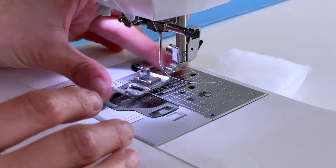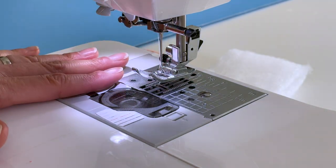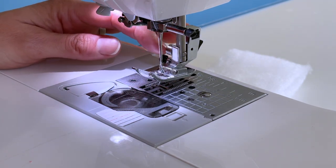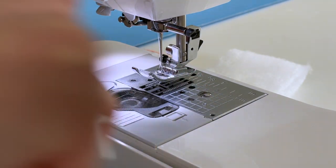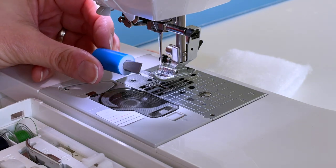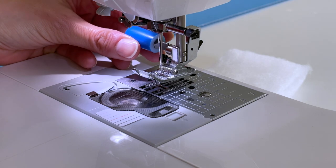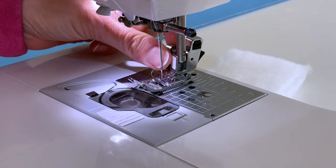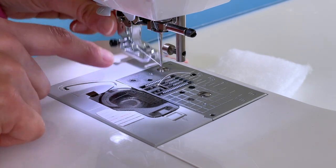Let's take a look at how to put this on the machine. I've already removed my snap-on foot, but this is machine-specific how you put them on. On my particular machine I'm going to have to remove the whole shank, so I'm going to need to unscrew this here. These are handy little screwdrivers for working around your machine because they're so little — I will link this below. So I'm loosening up that screw so that I can take off the quick snap shank as well as the presser foot.